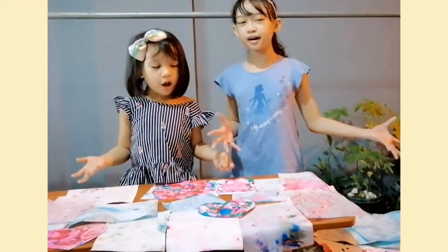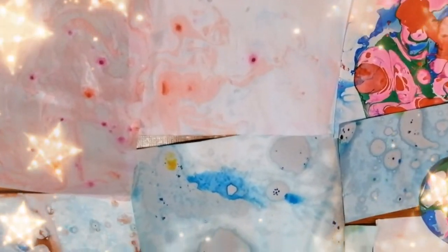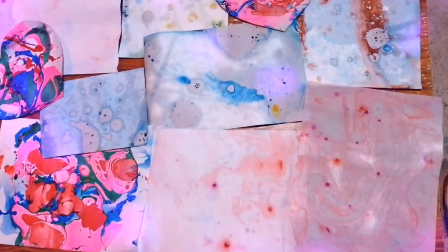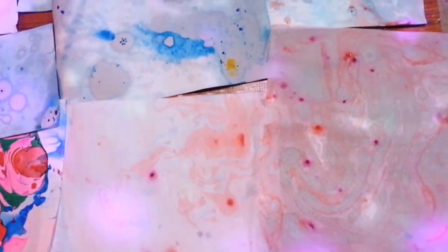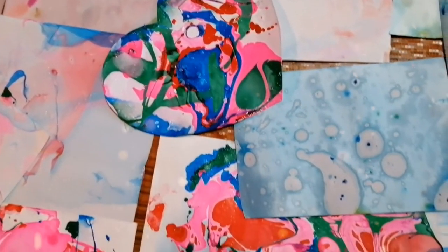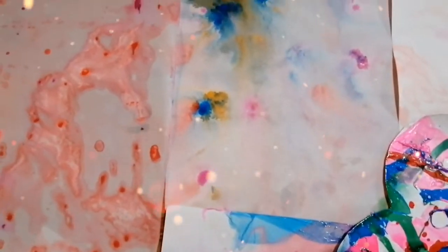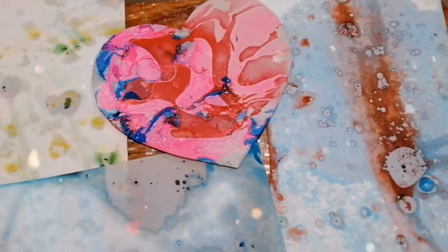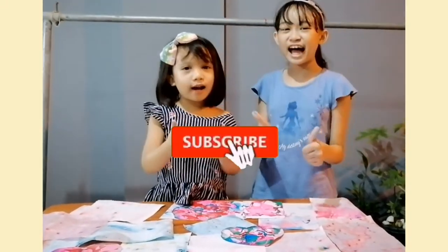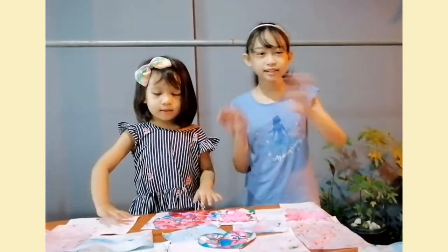Here's our marble paper! Don't forget to like, subscribe, and hit that bell! Thanks for watching! Bye!